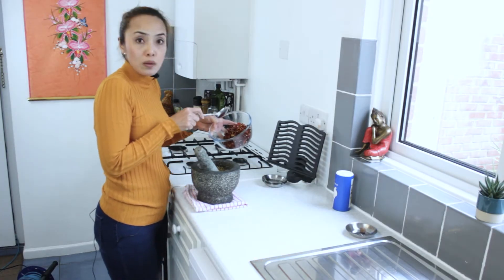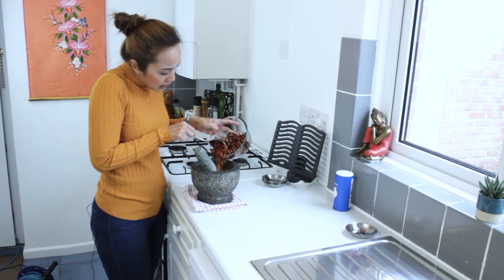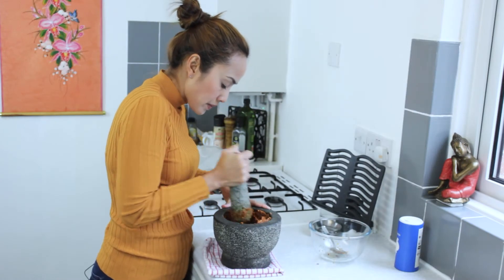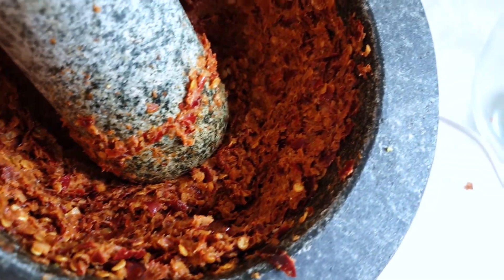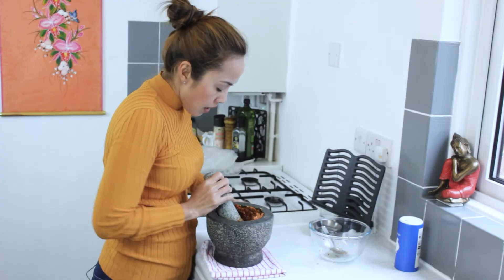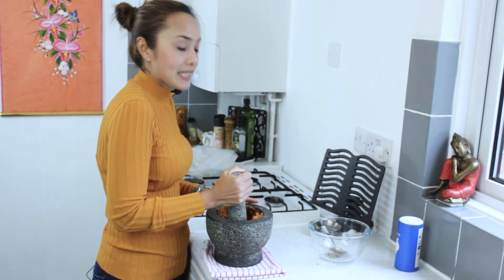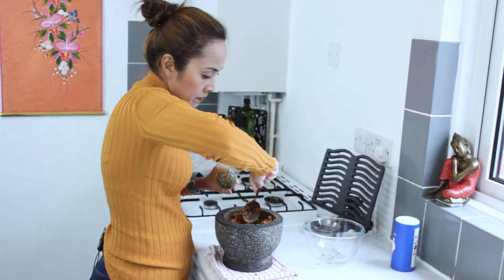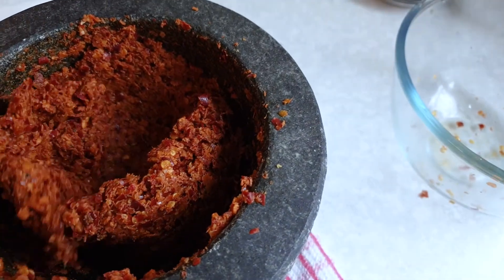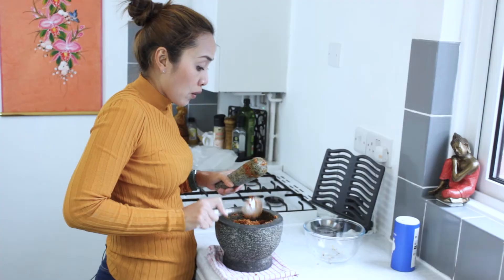Okay, this is what it should look like before you put the chili in. I'm gonna put the chili in a bit at a time because we've got quite a lot. Just put a little bit at a time. I think it's about halfway now, but it's nowhere near done yet — just keep pounding. It's starting to become a paste now, but we're not there yet.